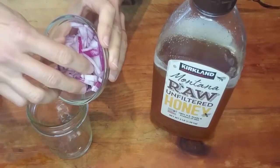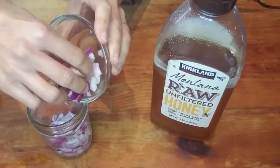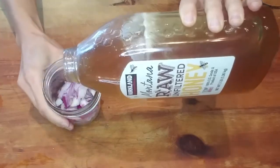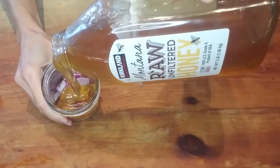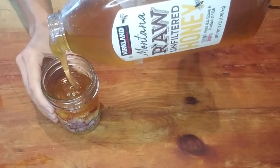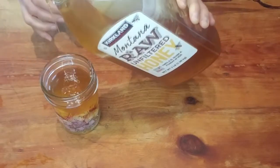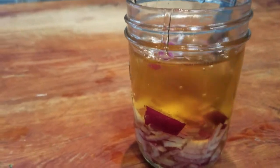Place the chopped onion into the jar. By the way, once the remedy is cured, you won't taste the onion anymore, only the honey, so don't be afraid of tasting raw onion — you won't. Then pour the honey over the onion. You're going to use quite a bit of honey to fully cover the onion, but this concoction never goes bad and will store on the shelf for years and only gain potency with time. Give it a light stir to incorporate the onion and the honey.